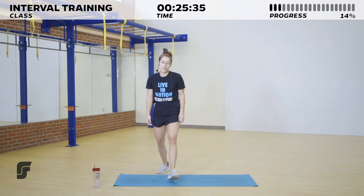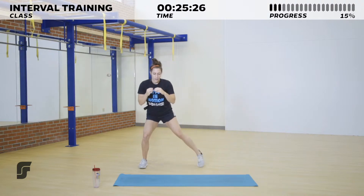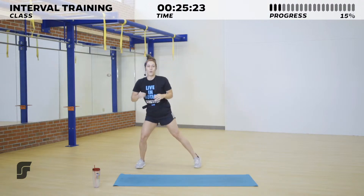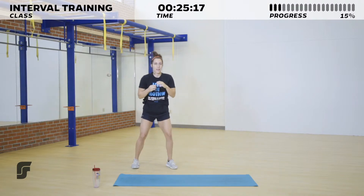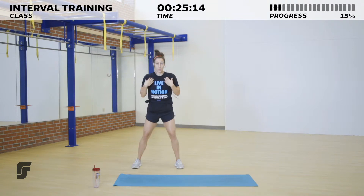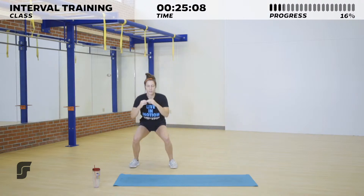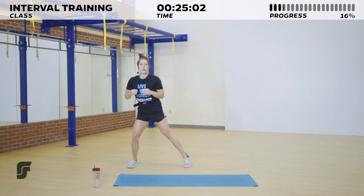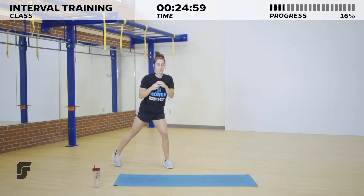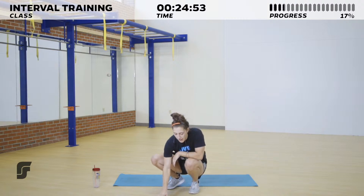We're starting with that squat and two shuffles — get ready to move in three, two, one, and go! Squat, side step, side step, and squat. Try to stay nice and low in the squat and the shuffles. Chest up nice and tall the entire time — we don't want to bring our chest to our knees. I like to call it a 'proud chest.' You've got 10 seconds here.